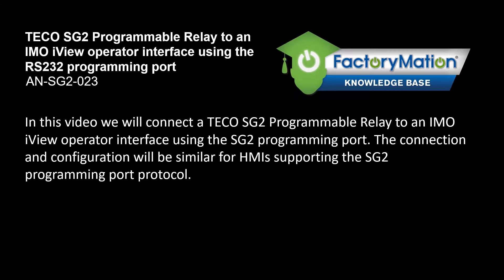In this video we will connect a TECO SG2 programmable relay to an IMO iView operator interface using the SG2 programming port. The connection and configuration will be similar for HMIs supporting the SG2 programming port protocol.